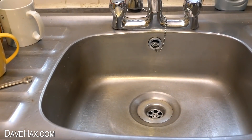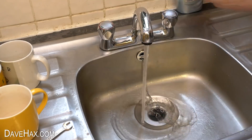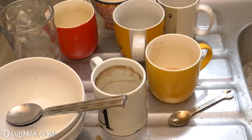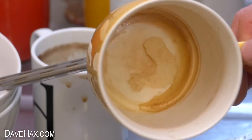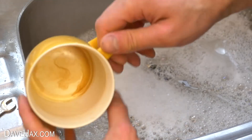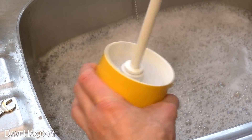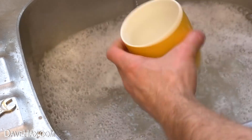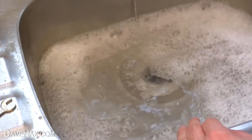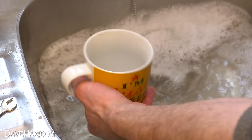I replaced the plug and chain and it looks lovely and clean. Next I decided to try using it to help with the washing up. Some of these mugs are pretty grubby with dry tea stains that don't easily wash out. So I put the brush inside and gave it a good scrub — it only took a few seconds to leave me with a perfectly clean mug. It was really quick and quite an enjoyable thing to do.